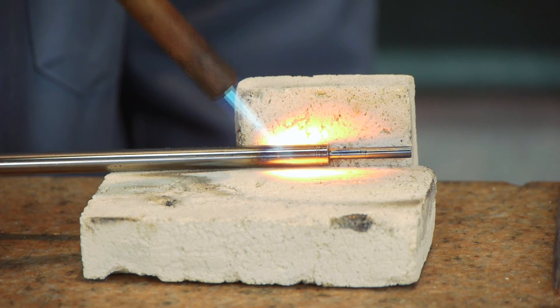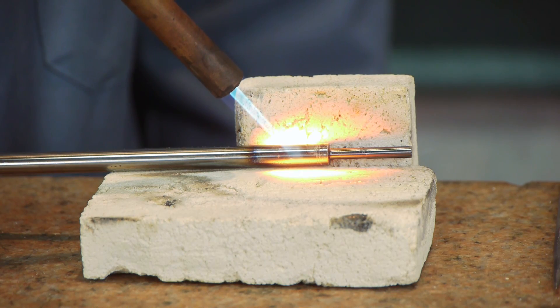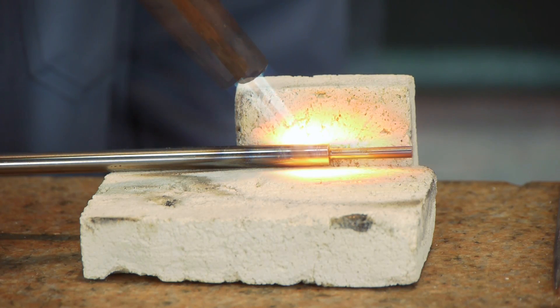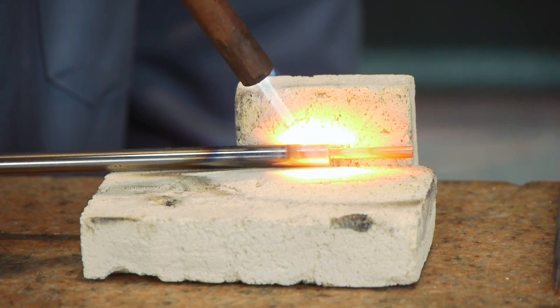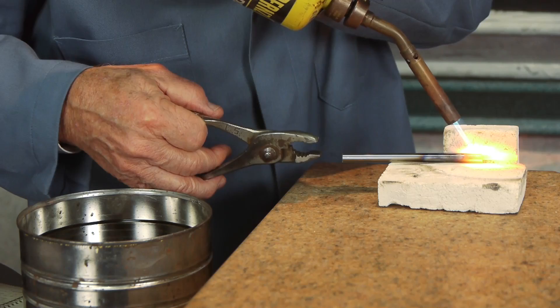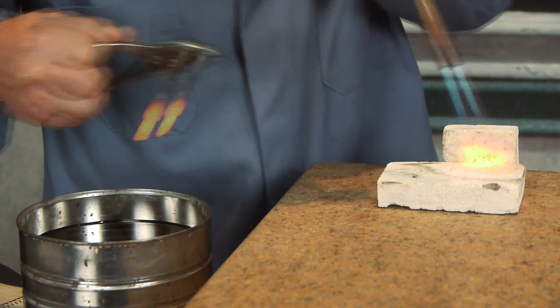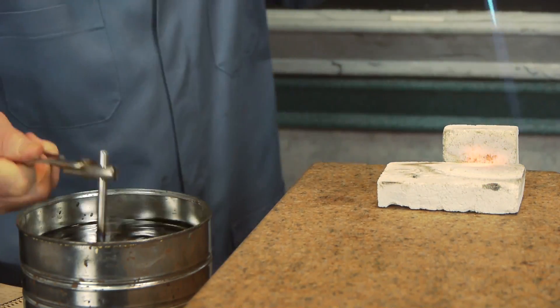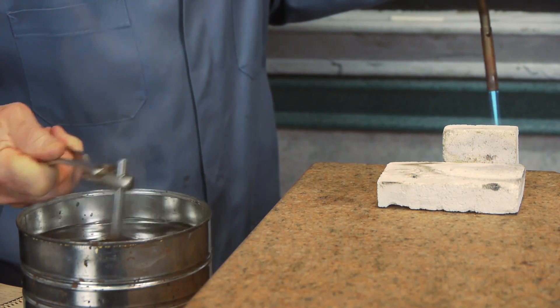The reason we're heat treating this is to make it hard. You can punch a lot more material with a hardened piece than with a soft piece, so we always harden the punches and the dies. We want the tip hard, so we heat treat the whole thing until we don't see any shadows in the red. Then you grab it and put it into the quenching oil and swish it around.